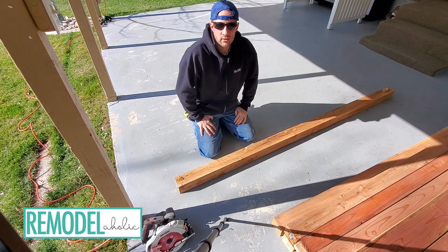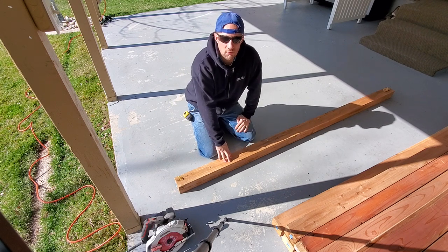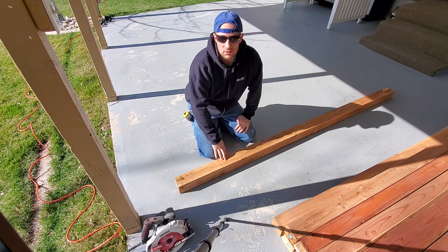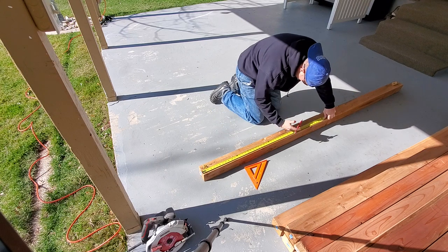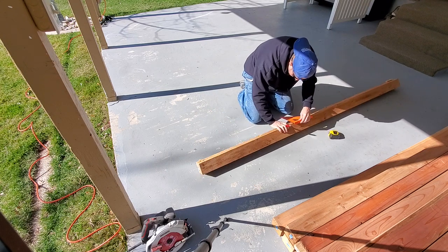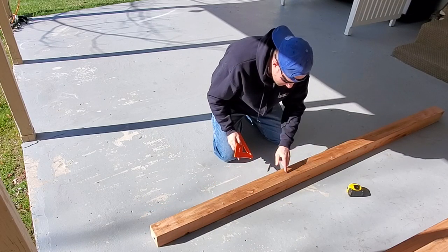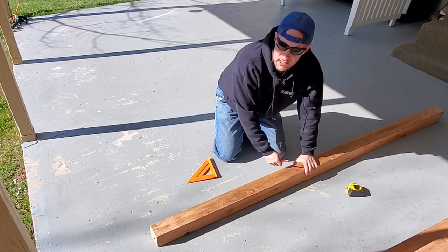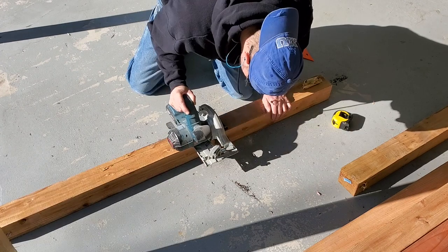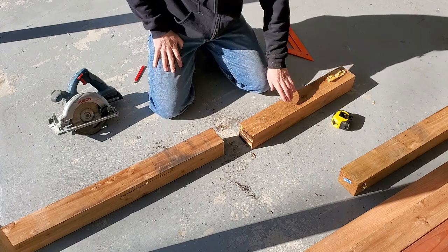The first thing I'm going to do is cut these legs to length. I'm using a cedar 4x4 for the legs on all four corners. I'm using my speed square to set the lines. Because it's gonna be three and a half inches deep I'm gonna have to make multiple cuts — must have some moisture in it because it's really smoking.